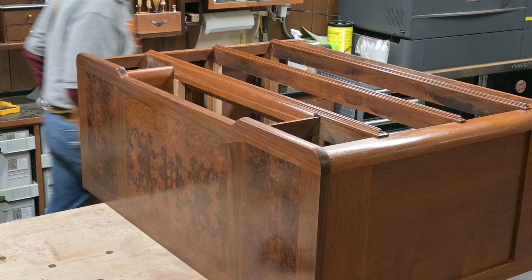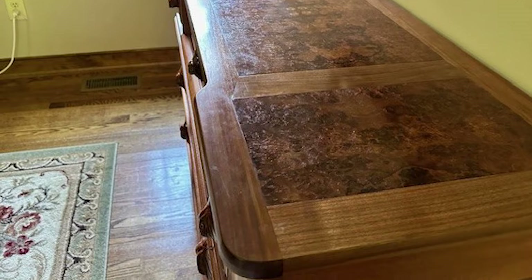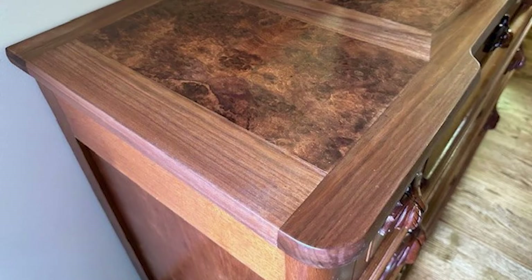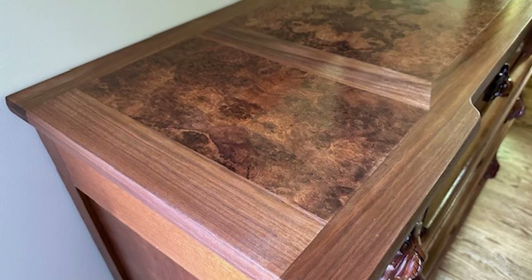I've got a full video coming out with the build of this entire remodel from a vanity to a dresser, and I've got another video out with that center drawer being made, so check those out as well. Thanks for stopping by.